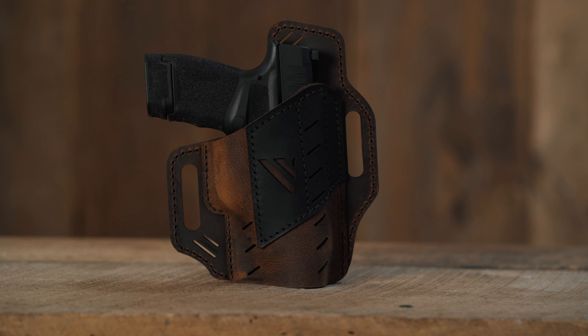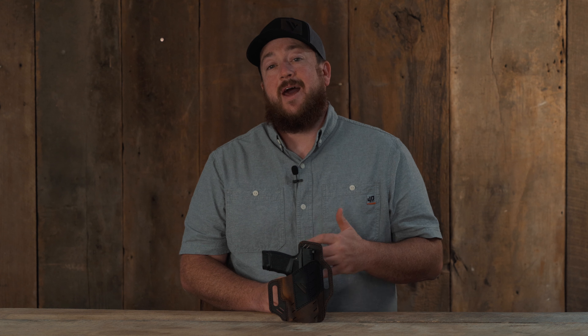The line of Guardian outside the waistband holsters from Versicary not only keeps firearms securely in place, it also adds a little bit of style. The Guardian holsters are made with premium water buffalo leather construction for years of use and have expedited break-in, so they're ready to use as soon as you get yours.